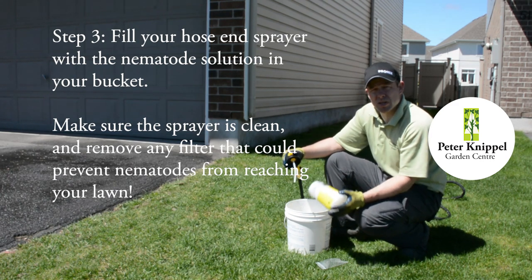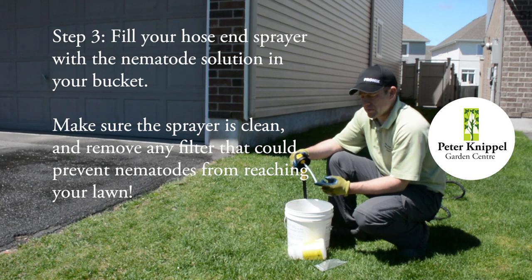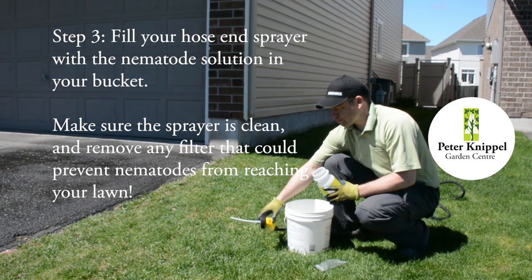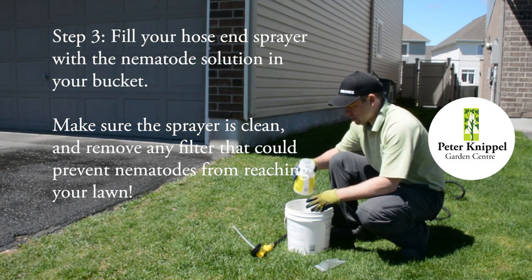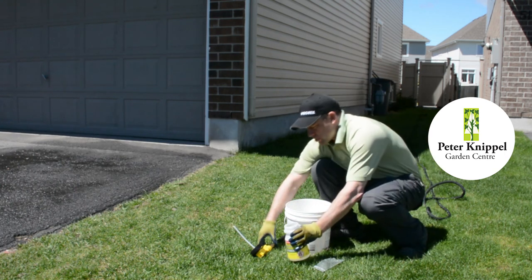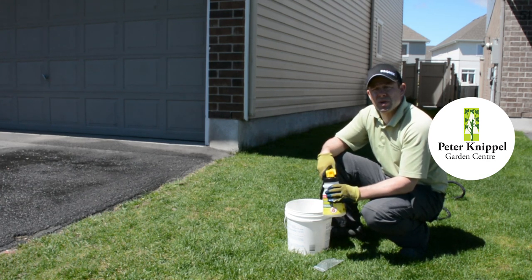The other thing too, if you're using an older sprayer, you want to make sure that the filter is off. Most fertilizer sprayers have a filter, and if you keep that on, the nematodes can't get up into the tube and onto the lawn. So once your mixture is mixed, you're going to fill your container with your nematode mixture, screw it on and water the lawn. Each package will cover two to three thousand square feet.